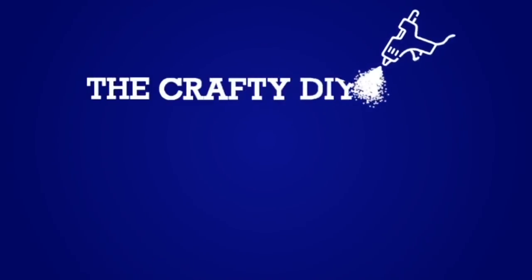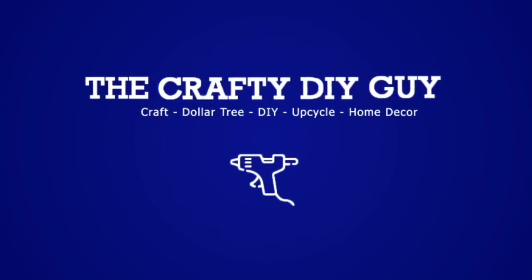Hey everybody, it's Jamie the Crafty DIY Guy. Welcome to my channel and to my dining room because my craft room is a disaster right now. In today's video, I'm going to be showing you some easy DIY projects that have kind of a cool modern feel. There's only two projects in this video and I went into some detail for both of these, but I wanted you to be able to see how cool they both really turn out. I literally used Matchbox car tracks and scrap wood from Crafter Square and I'm really, really excited about the way both of them turned out.